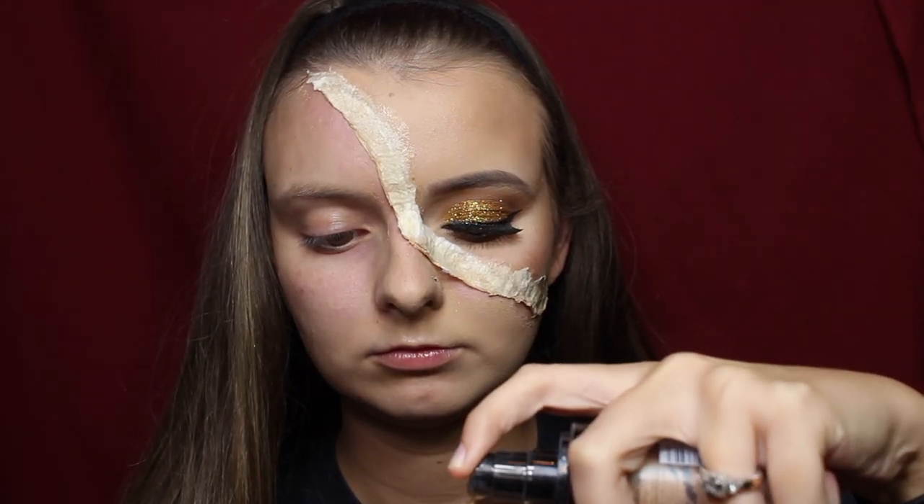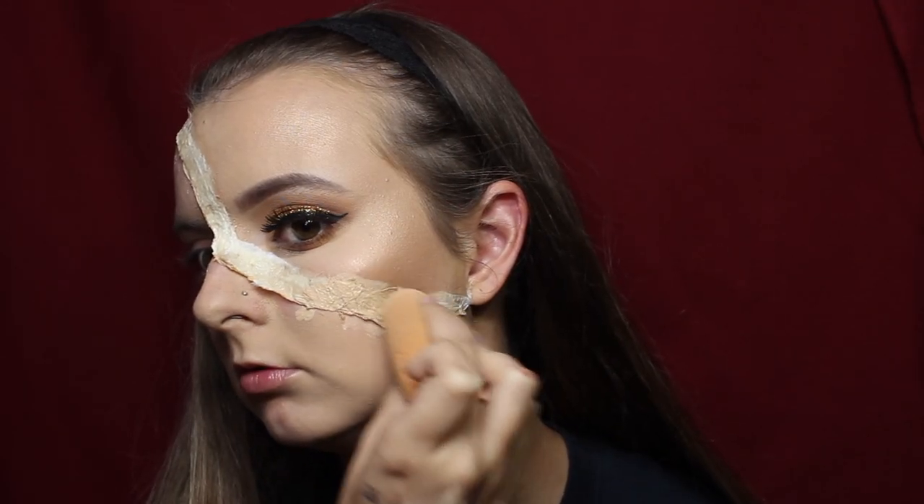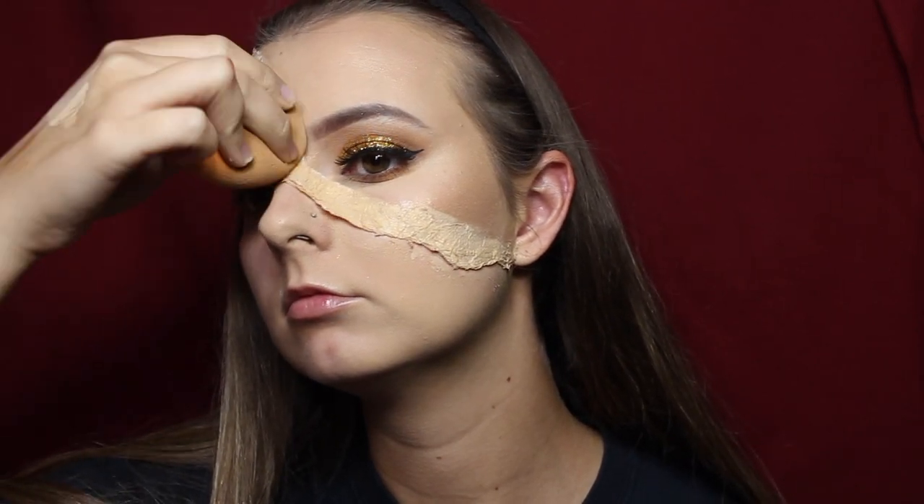To make everything blend out better, go in with foundation and cover over top of that liquid latex to help it blend out easier.